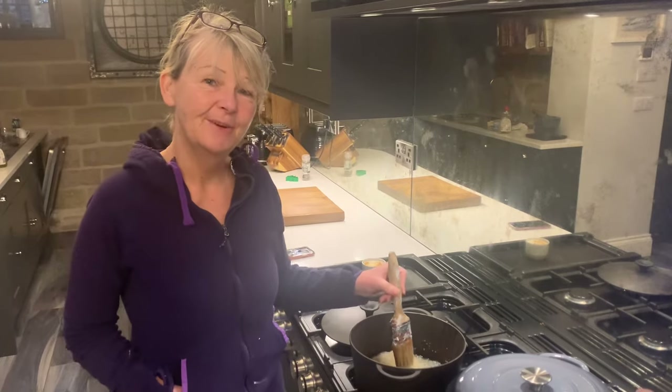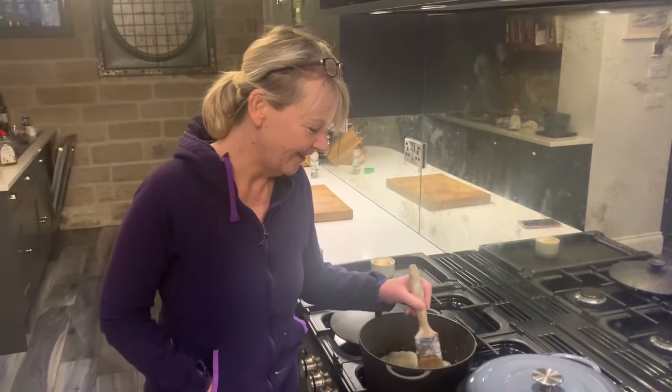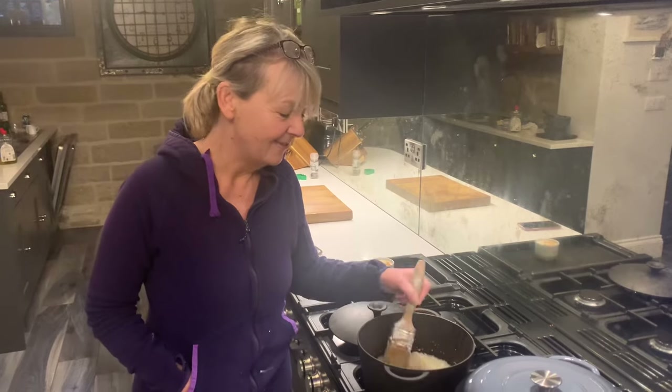Good morning and welcome to my kitchen. I've gone from being an artist to being on some sort of cookery programme this morning because I am preparing my size — rather, sizing my painting.